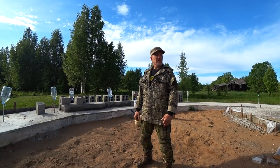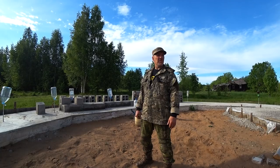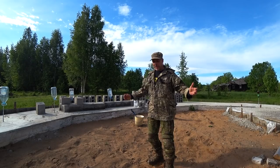Hello there guys. Welcome back to the channel. Welcome to Survive Russia. This is going to be the first real video on the construction of our 12-cornered house here. It's going to be a very interesting project.